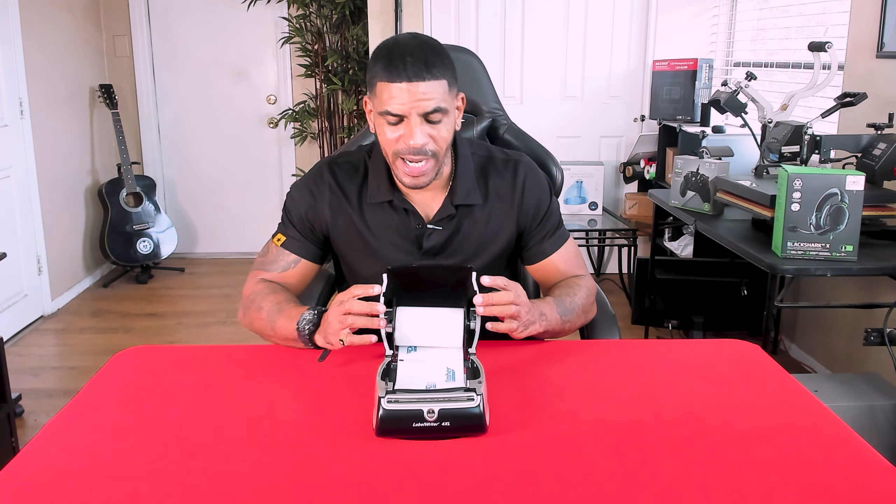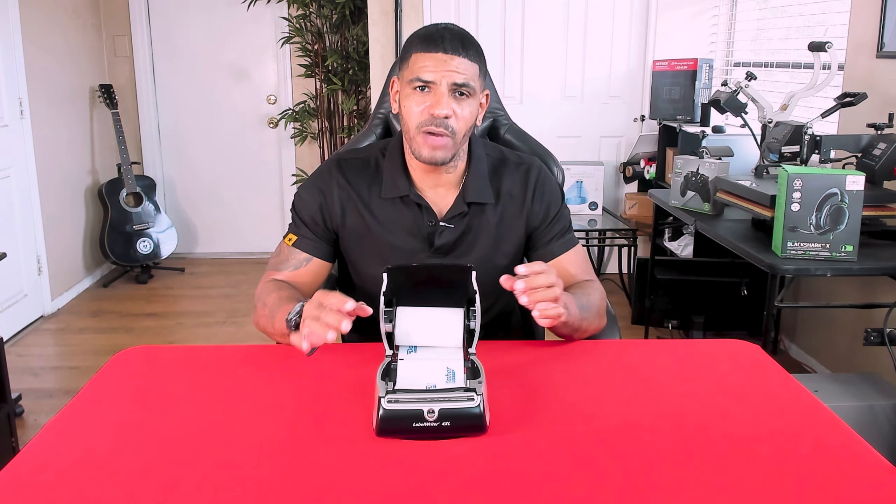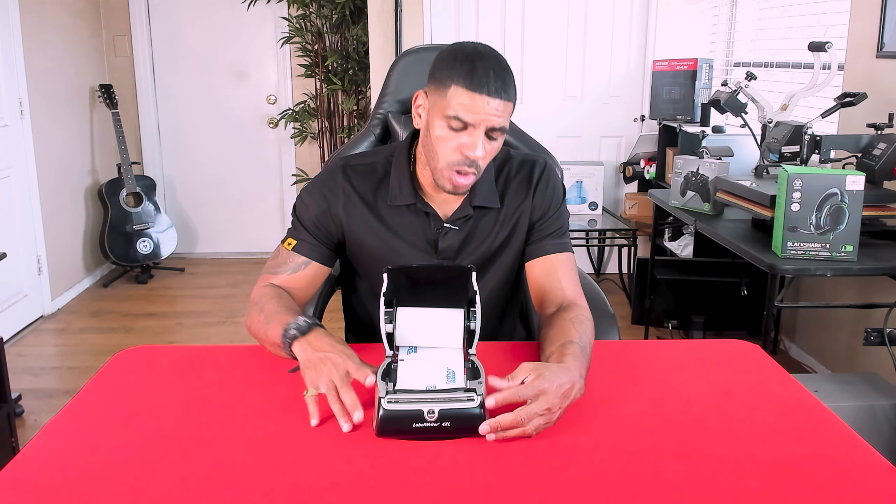By printing your own labels you can open this thing up and go ahead and replace the roll right here. It's very easy to use. It also comes with software so you can install it on your computer and print your labels out, and it's really easy to use.